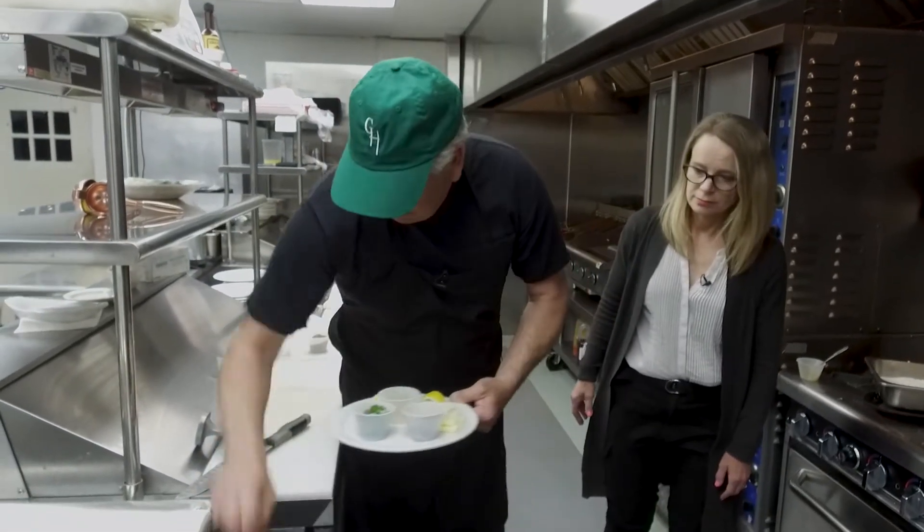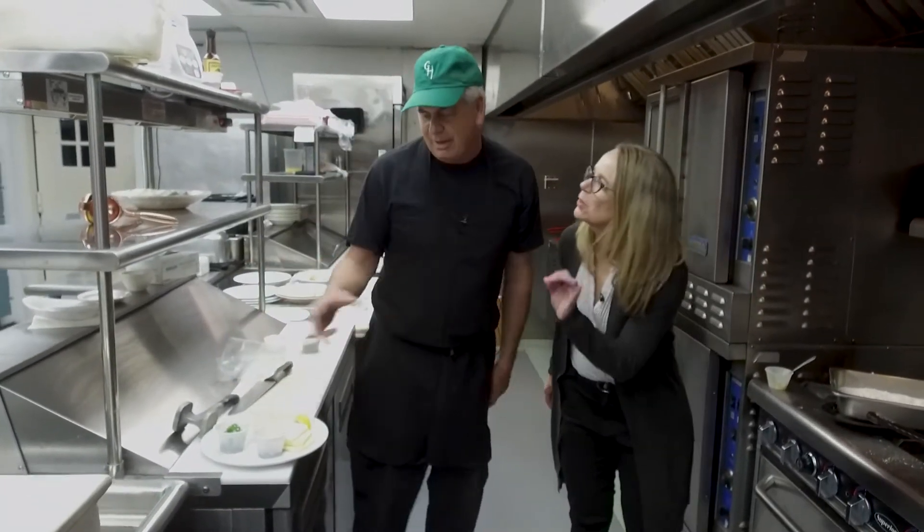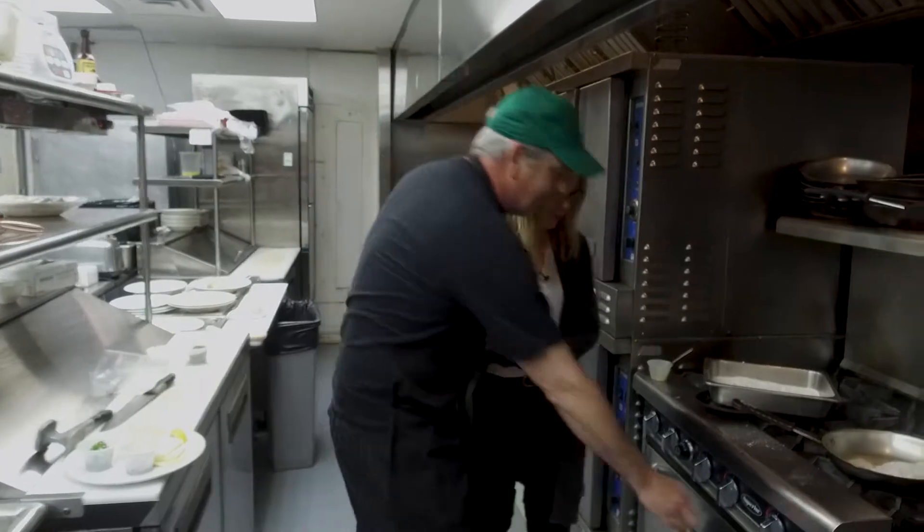What did you call them again? Mise en place. Mise en place — which just means 'things in place.' That's what any chef will tell you: get your things together and in place, and then you go.